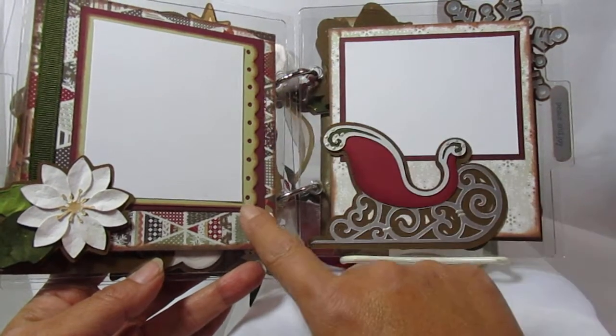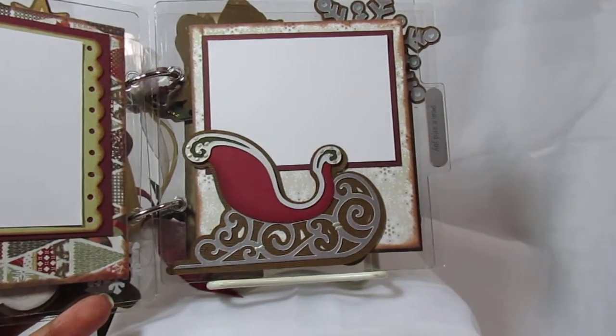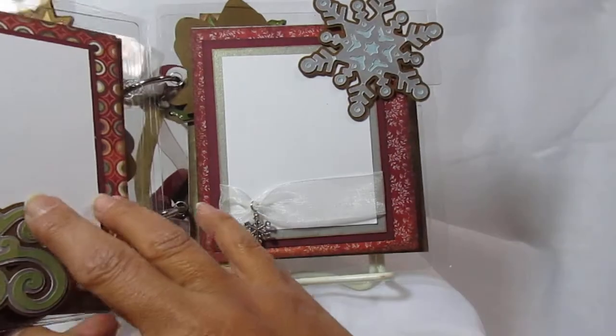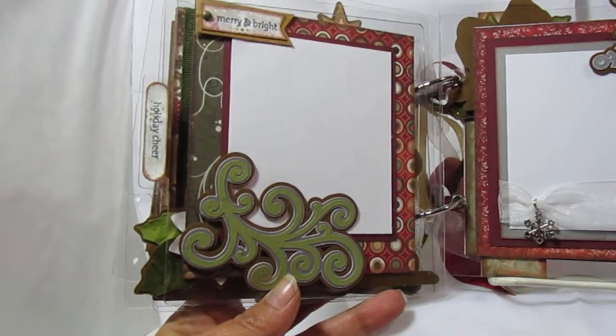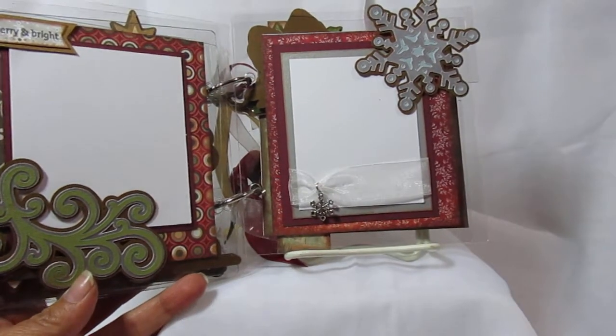This was a border punch that I used. On one of the tabs I added a little stamp that says 'peace and joy,' and then over on this one it says 'holiday cheer.' Then I stamped a little 'merry and bright' — this is kind of hard to hold and do at the same time.